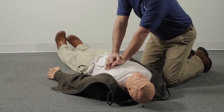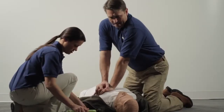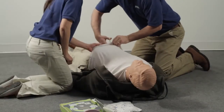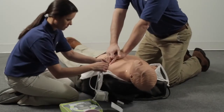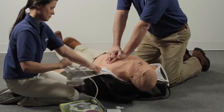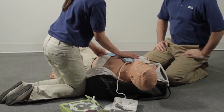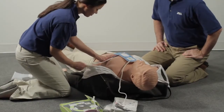Continue compressions and rescue breathing until the AED arrives. When it does, make sure the person isn't touching water or metal. Place the AED Plus by the person's shoulder and turn it on. Proceed immediately to attach the electrode pads to the victim's bare chest. As soon as they are applied, the AED Plus will begin analyzing the heart rhythm. It will not prompt you to do what has already been done prior to attaching the pads.